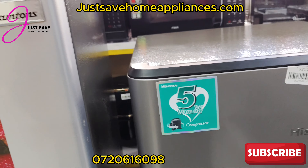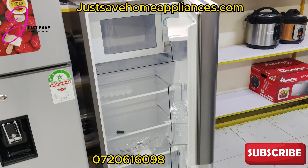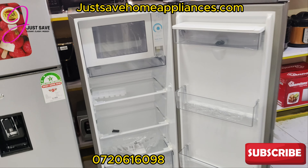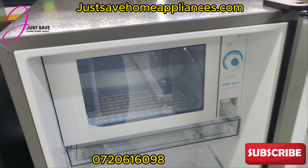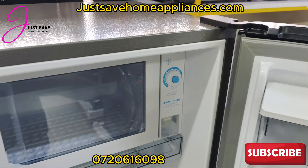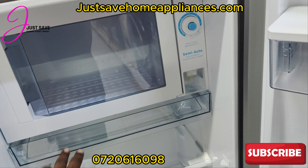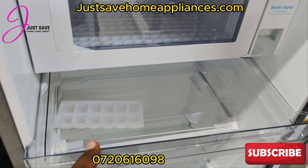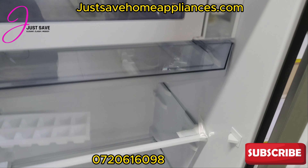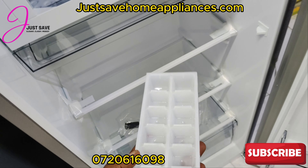Now this is where the Hisense beats the Ram Toms — five years warranty. How does it look on the inside? The freezer part is here as well. This is a one-door fridge, but it does have a freezer section. There's also a very nice organizer — you can use it to have your bacon organized. It also comes with an ice cube maker.